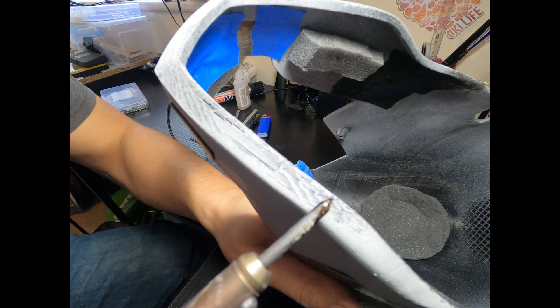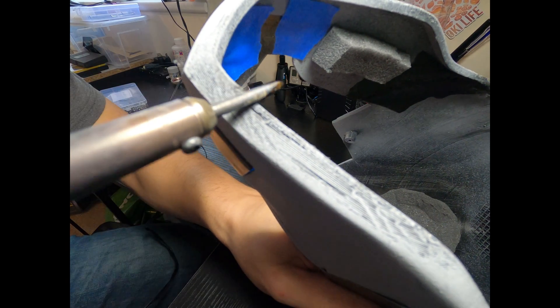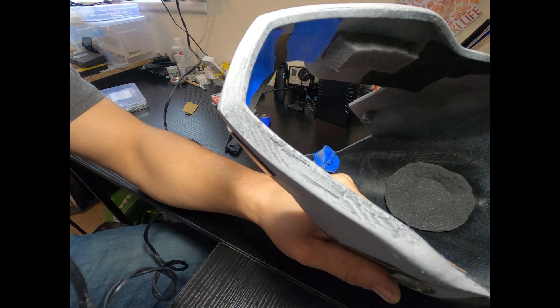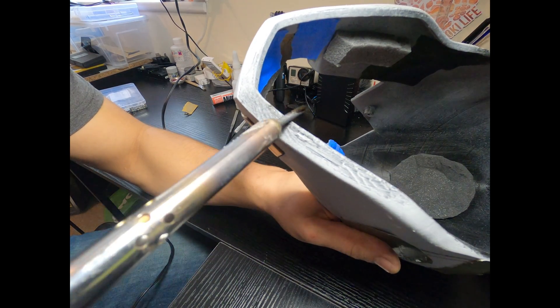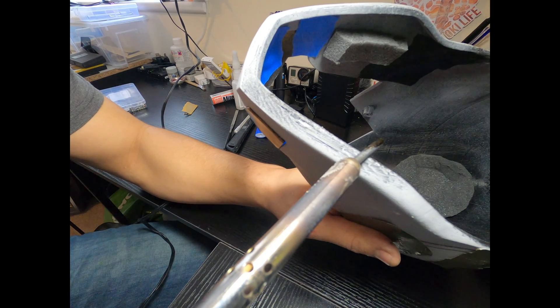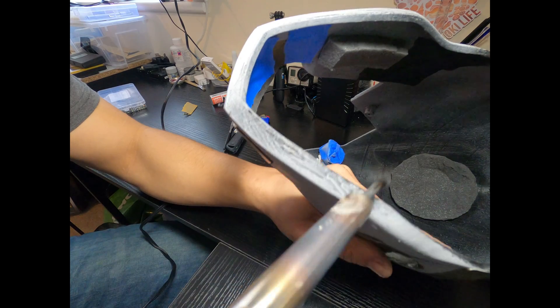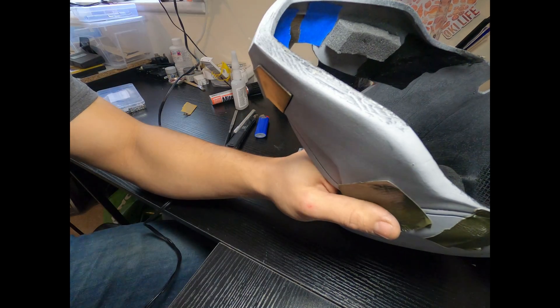You can also use the soldering iron to clean up under-extrusion and where your supports and rafts were — this is where the jaw piece was sitting on the bed. If you run the soldering iron over it, you can actually smooth down some of those parts that might look rough. You can also clean up really sharp edges by being careful with it and moving it around — so this is useful for getting rid of sharp edges too.